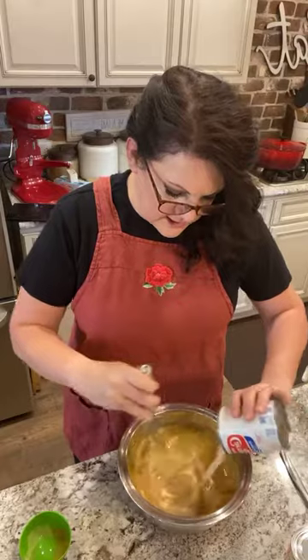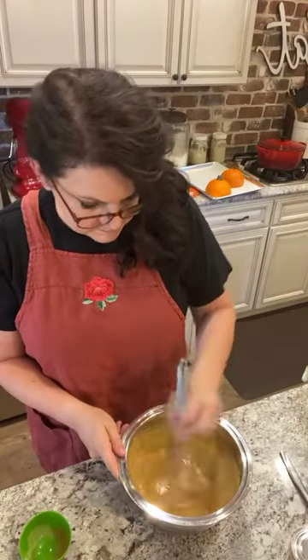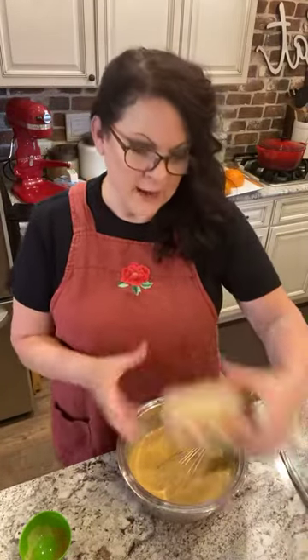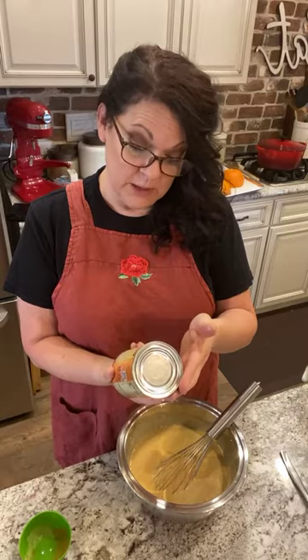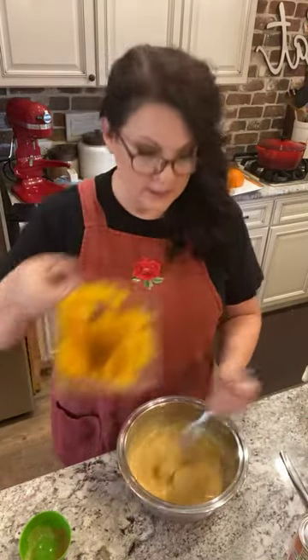For my pie crust, you can find that recipe on the blog or message me and I'll let you know. Now with pumpkin bread and pumpkin pie, you'll notice it's a lighter color than Libby's - I bet they put orange dye in there. It says pure pumpkin but I think they put something in it to make it more orange.